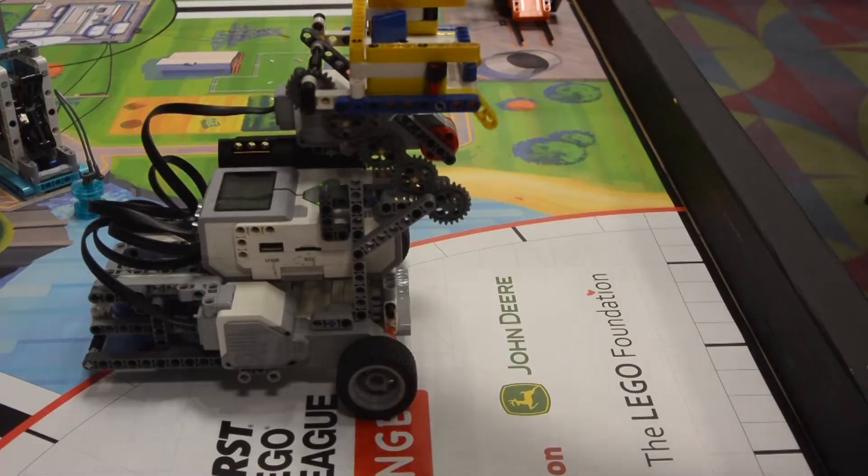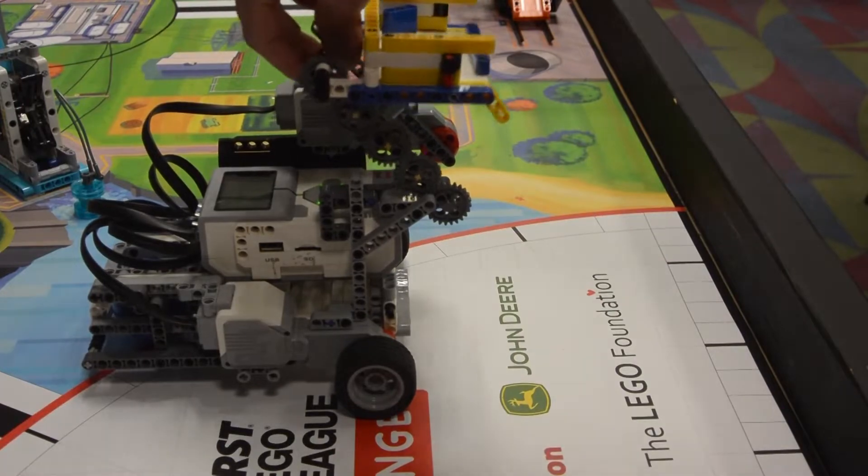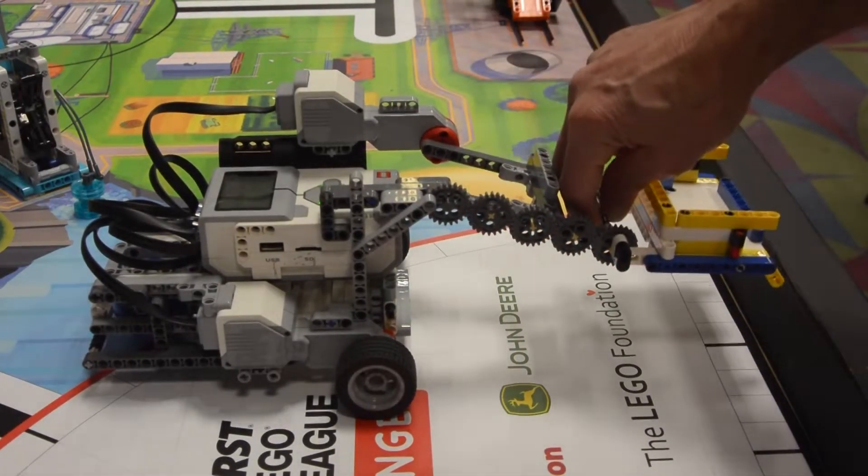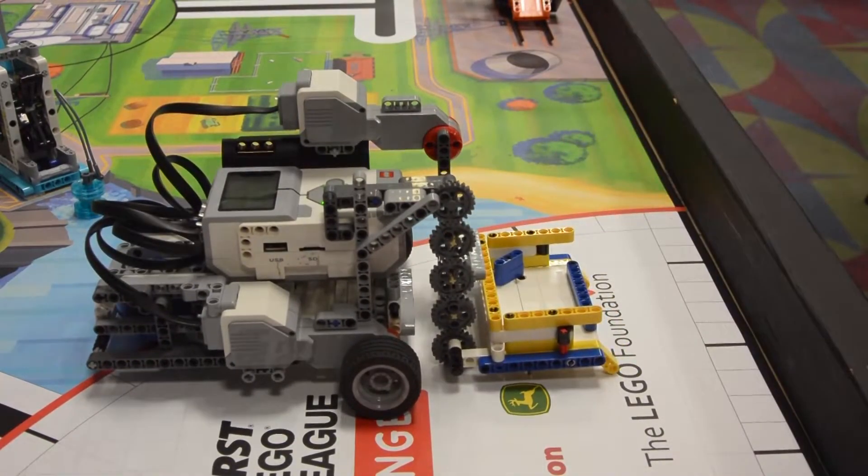The dumper also has parts attached to the bottom so it can pull pieces. Finally, the dumper is designed such that when the arm is completely down, it rests against the rest of the robot, giving it the support it needs to be effective at pushing pieces around.